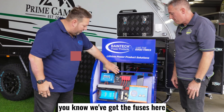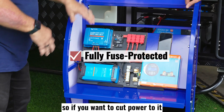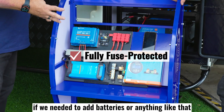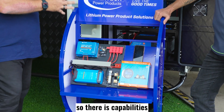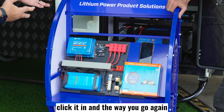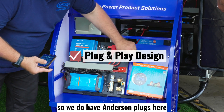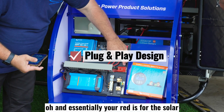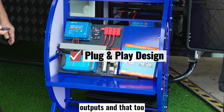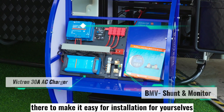Essentially with the boards, we've got the fuses here — so everything is fused. We've also got the main circuit breaker, so if you want to cut power to it, you can actually press that button, cut it, and do stuff to it — if we need to add batteries or anything like that. There are other add-ons you can do to these as well. We do have Anderson plugs here — essentially your red is for the solar in, and then we've got the gray as well for outputs. Everything is there to make installation easy for yourselves.